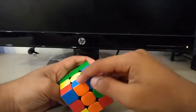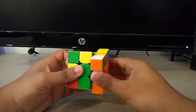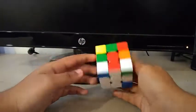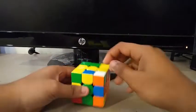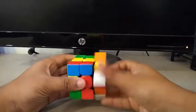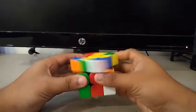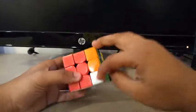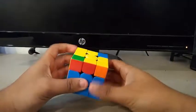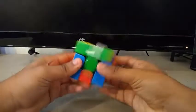Then I instantly see this first pair right here, so I'll do something like this. Second pair — I have this edge in the back and this corner right here. Third pair, fourth pair, OLL, and U-perm.